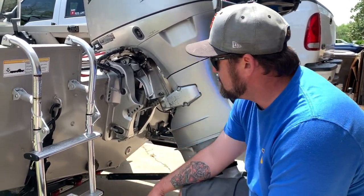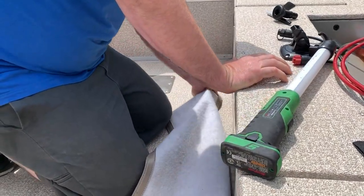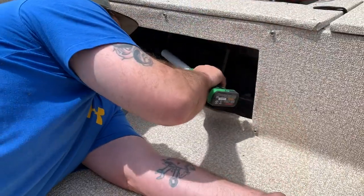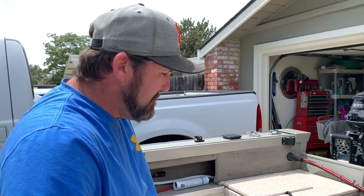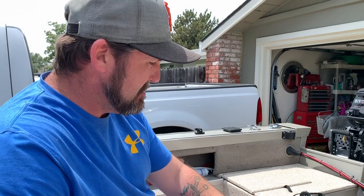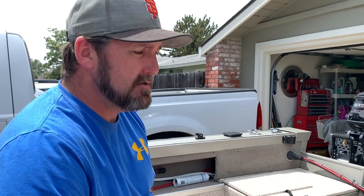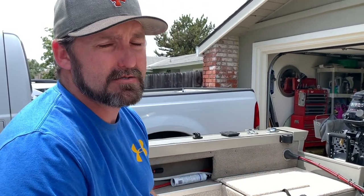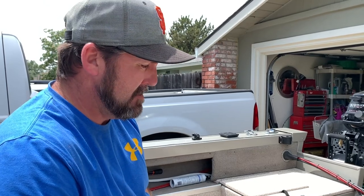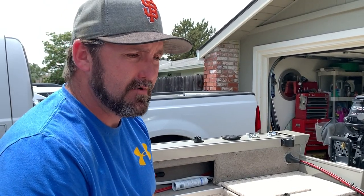You definitely want it to be below the waterline at all times. If you have access to drill from the inside first, it's always easier to do that — take a smaller drill bit, drill out first, and then come in from the outside with your hole saw. That way you know for a hundred percent you're in the clear and right where you want to be.